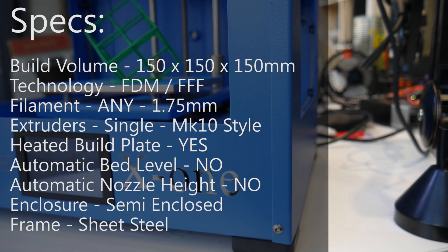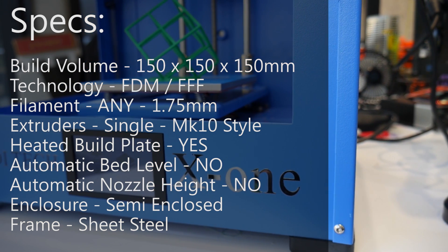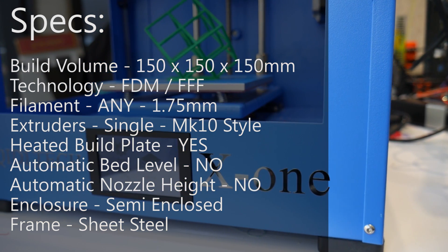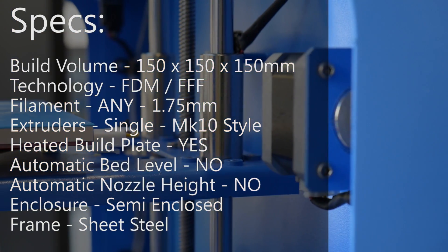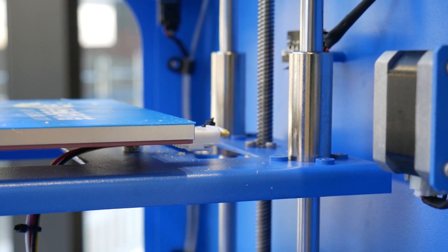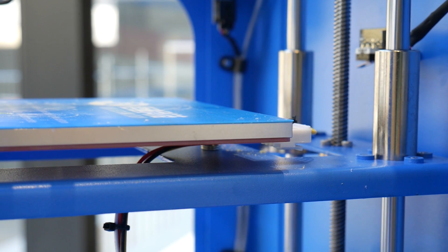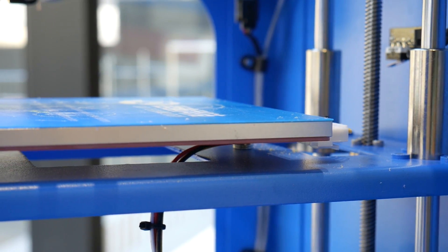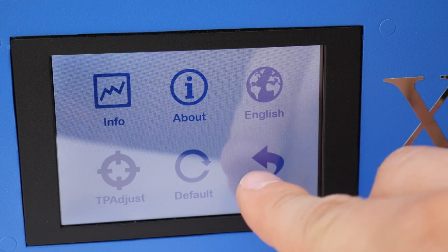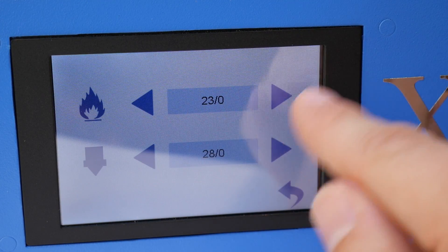Moving into specs, the X1 is the smallest machine with a print volume of 150x150x150mm, and prints with a single Mark 10-style extruder taking 1.75mm filament. The bed is a slab of aluminium, it can heat up to 110 degrees Celsius if required, so you can do ABS on this machine if you want to. It comes with a sheet of fake build tack that a lot of these machines from China are moving to now, but you could just take it off and use whatever you want on that aluminium plate. The touchscreen on the front is pretty responsive, if a little bit uninspired, and the menu is a little bit confusing to navigate, but overall it works pretty well.